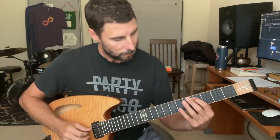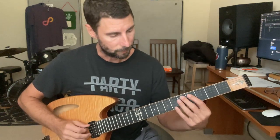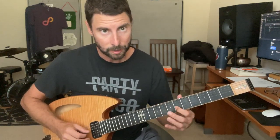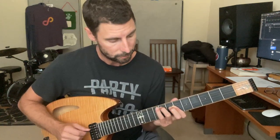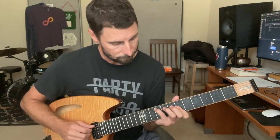Going over that real quick — I'm doing the same trick on the 4, actually going to the 1 again up here. So 1, 2, 3, up to the 1, and then that little trick. Same thing going on there.